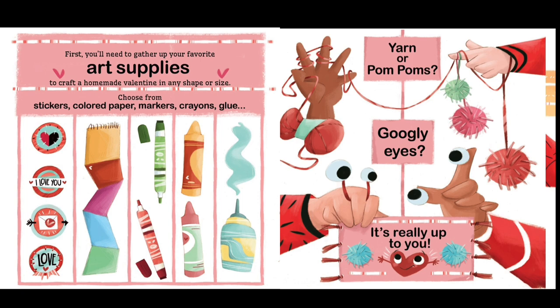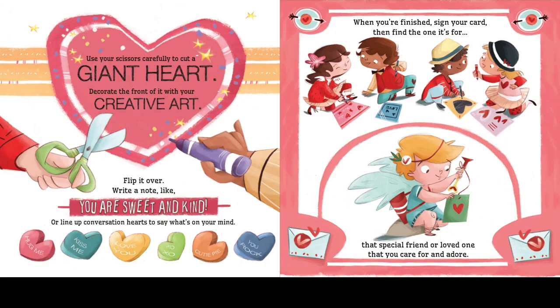"First you will need to gather up your favorite art supplies to craft a homemade valentine in any shape or size. Choose from stickers, colored paper, markers, crayons, glue, yarn, or pom-pom googly eyes — it's really up to you."